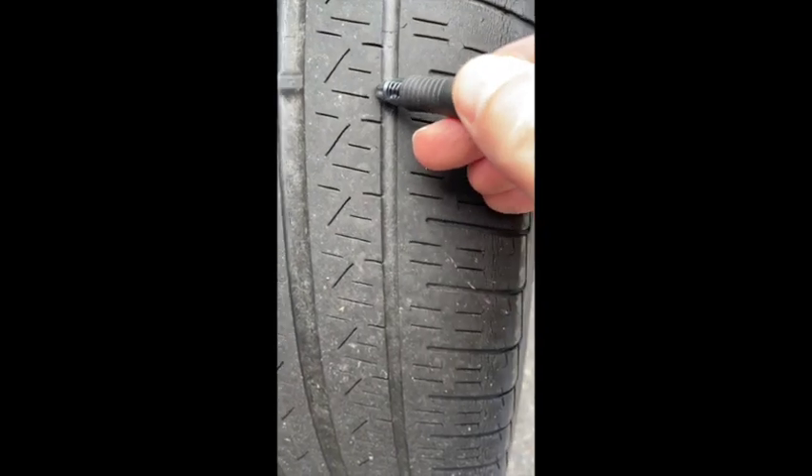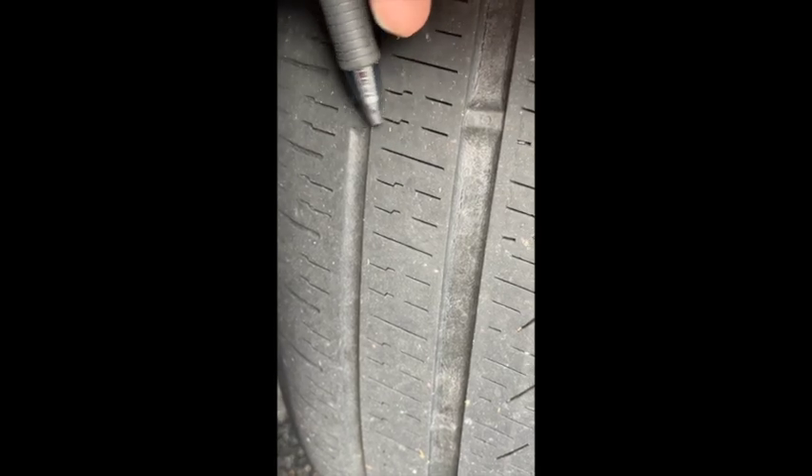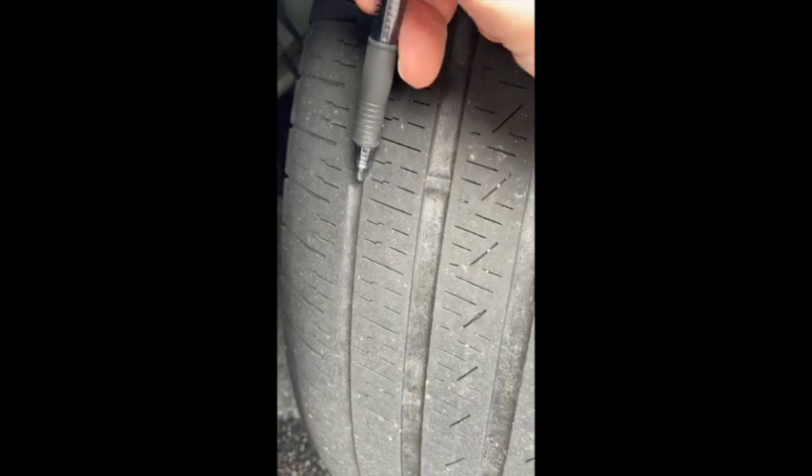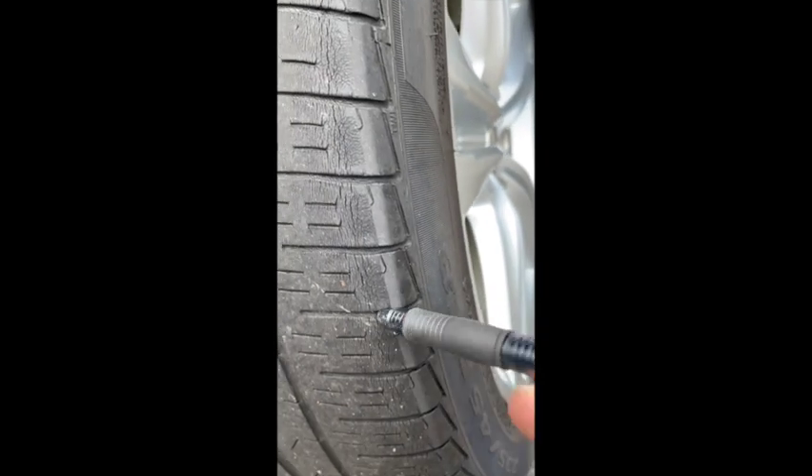Looking at this tire, you can see that technically it passes, but this wear bar is almost even with the tread. In the center of the tire it's a little bit better, but on this far side this wear bar is almost even with the tread — this tire should go. And look over here: you can see on the outer edge of this tire all this cracking that's going on. This tire has been around for a while and has seen better days. All this cracking makes the tire susceptible to failure. Definitely this tire should go.